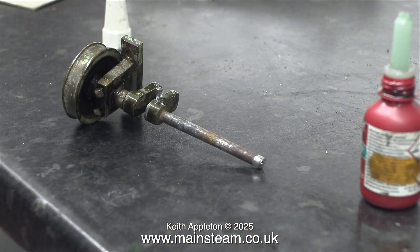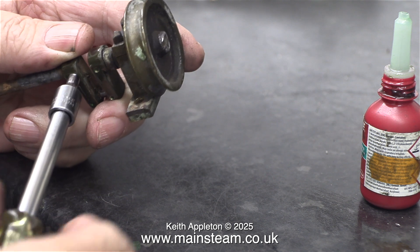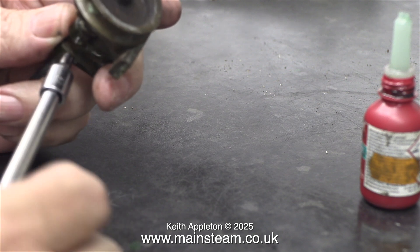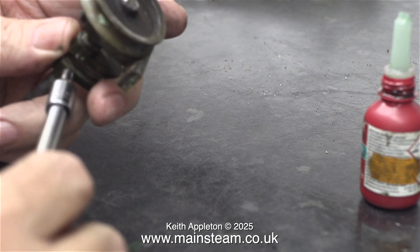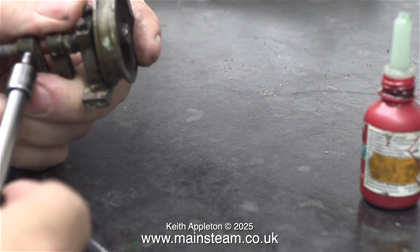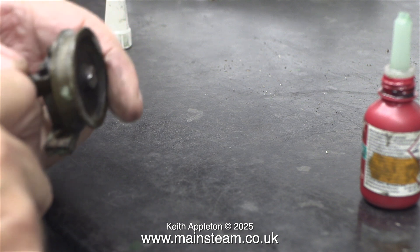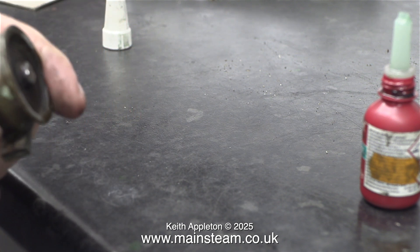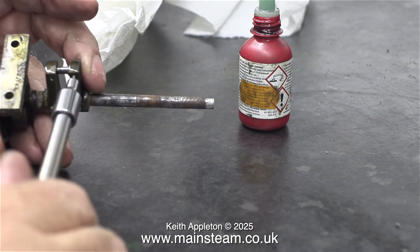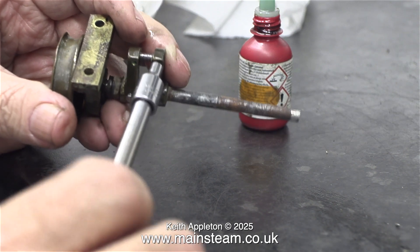Next I apply quite a lot of Loctite 603 into each of the holes, then I screw the first bolt in place all the way through. You have to be quick doing this part of the job — if the 603 grabs while the bolt is halfway through, then you have a problem. So I'm very quickly putting the bolts all the way through the holes. I carried this procedure out on all four bolts and eventually they were all sticking through the other side, which is fine for the next part of the operation: to grind off the bolts at both ends.